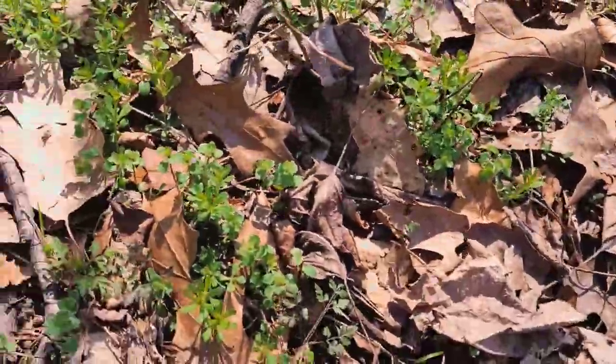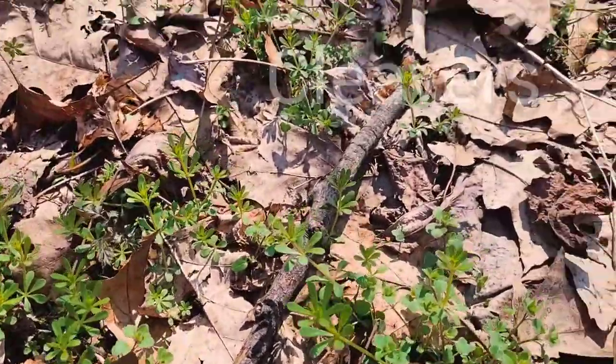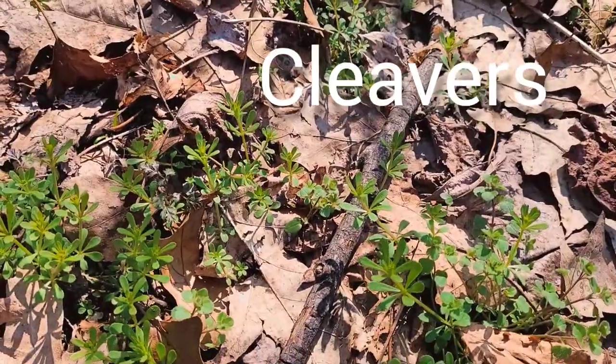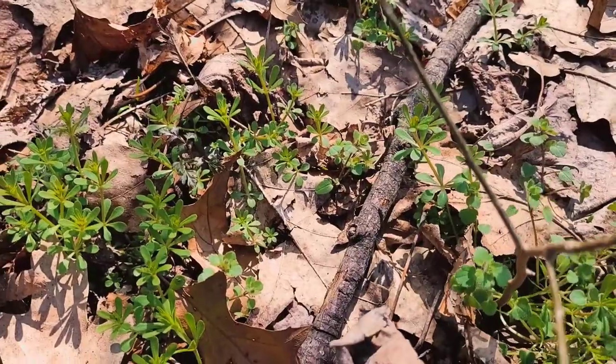I have found a little patch of cleavers. I'm in the woods now. Back at my house, in the sunny open areas, there are a lot more cleavers growing. So I'm going to say cleavers like the sun.